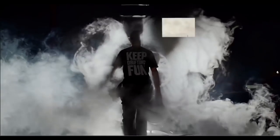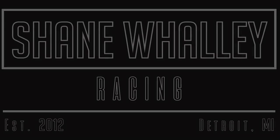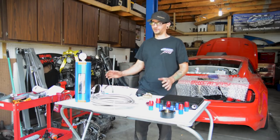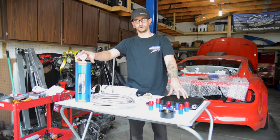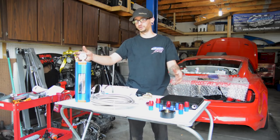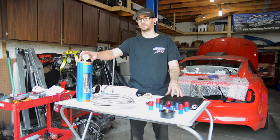Hey guys, be sure to stay tuned to the end of the video for a promotional code that can get you up to 25% off of all Canton Racing products on their website. What's going on, you guys? Today we're going to be installing some Canton Racing products — we have an AccuSump system and an oil cooler. I'm going to be going through showing you guys what you need to do to install them and explaining the benefits of having an AccuSump on your vehicle.